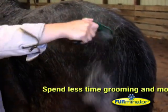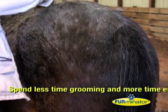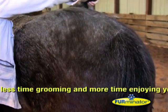The quick and easy to use Furminator will save you lots of time, so you can spend less time grooming and more time enjoying your horse.